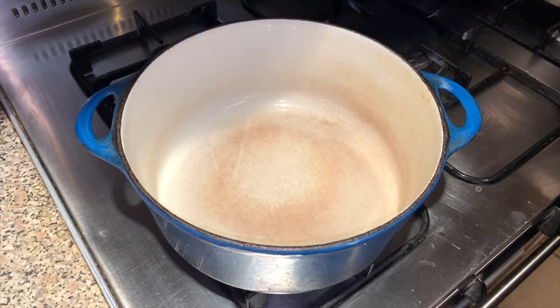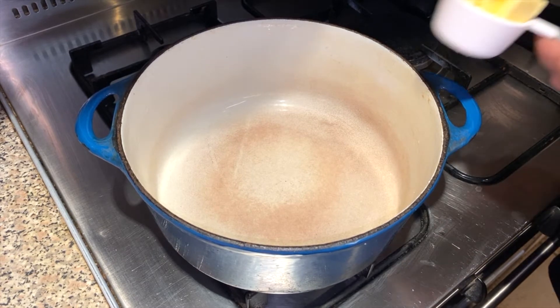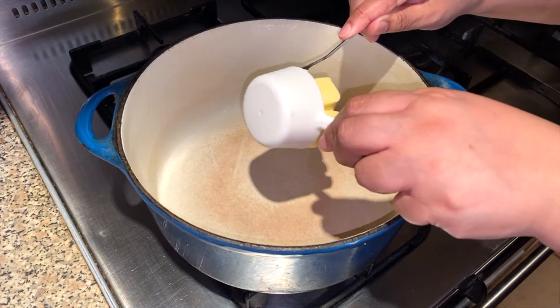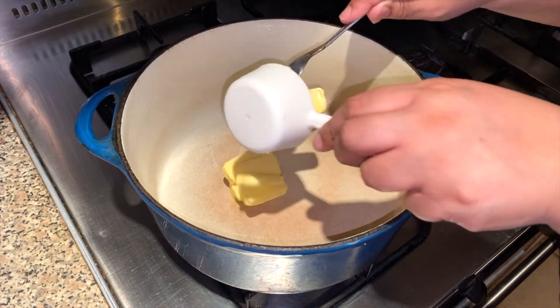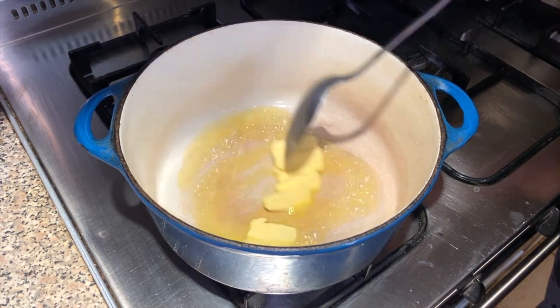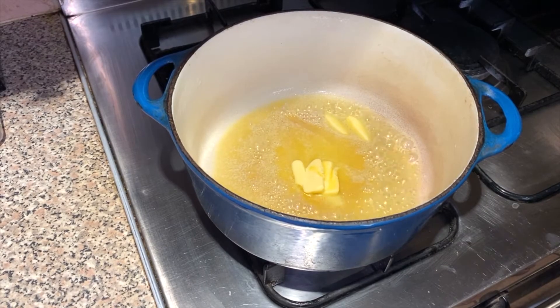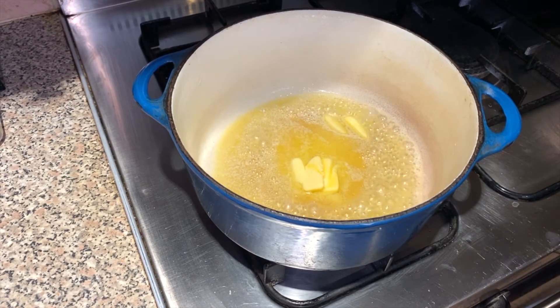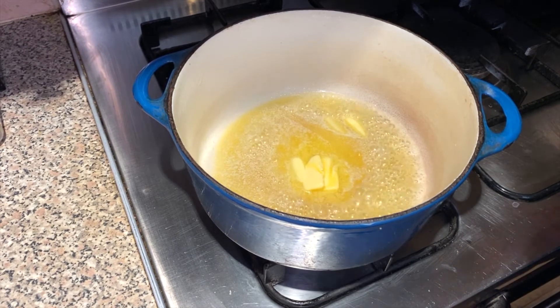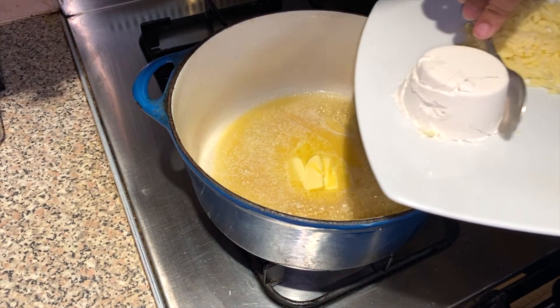Now that the pasta is done we're going to move on to making our cheese sauce. Firstly we'll put the two ounces of butter in and melt it. Once you see that your butter is melted, we're now going to add the flour.